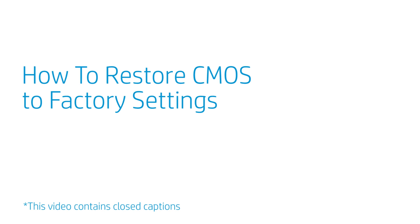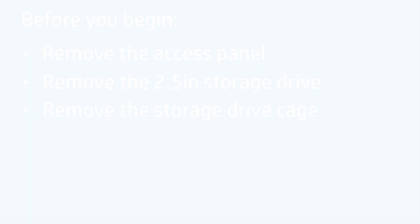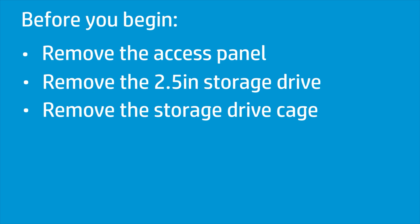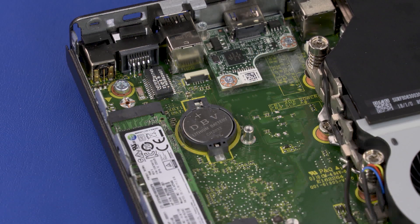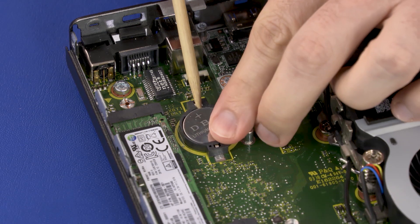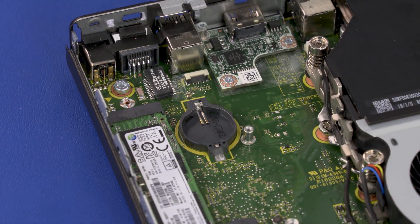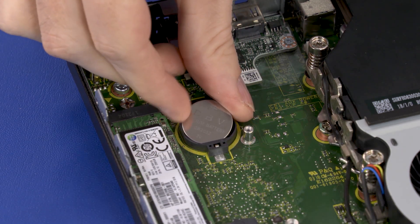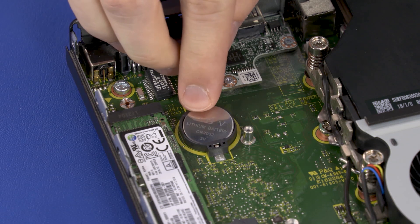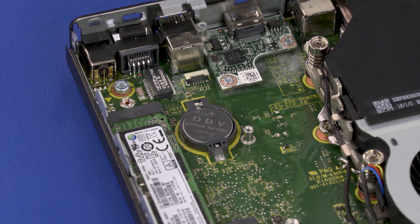How to Restore CMOS to Factory Settings. Before you begin, remove the access panel, 2.5-inch storage drive, and storage drive cage. Steps: Carefully release the CMOS battery from the socket retention clips that secure it on the motherboard and remove. Wait 30 seconds. Carefully secure the CMOS battery under the socket retention clips on the motherboard. CMOS factory settings are now reset. Important: You will now need to enter system BIOS and reset the clock in BIOS after this procedure.